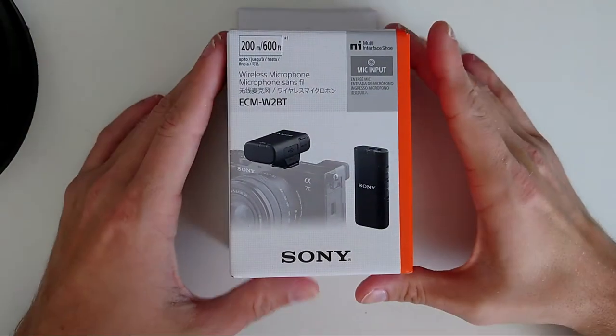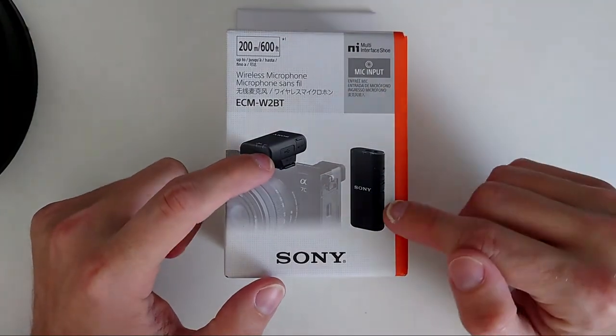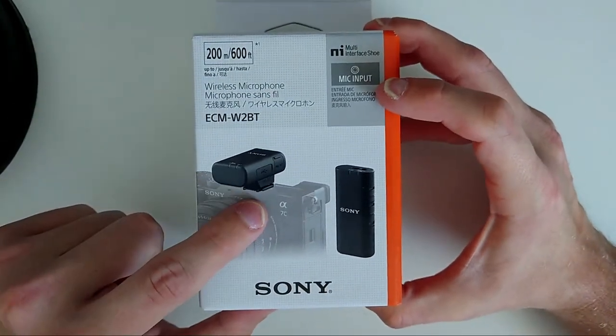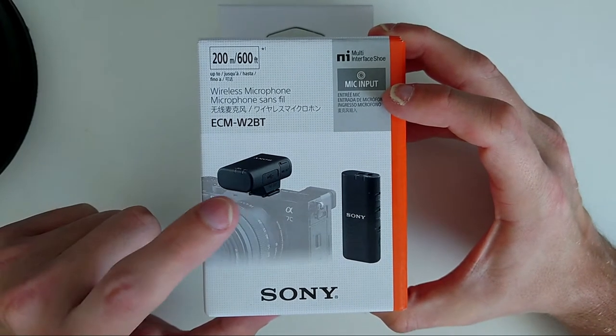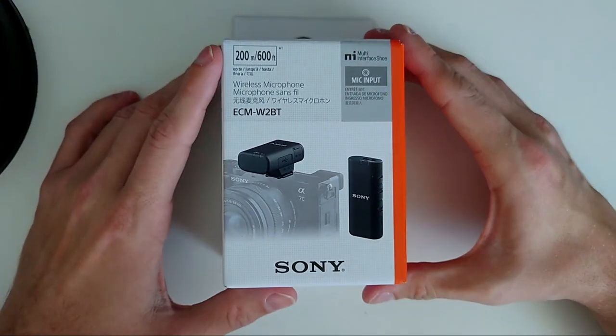On the package itself we can see that we will get a receiver and a transmitter. It is using the multi-interface shoe by Sony. This means the receiver can be plugged into the hot shoe of a Sony camera and you don't need an extra cable to connect it to the microphone input — it can be used directly as microphone input. Very cool technology, especially if you have a Sony camera.